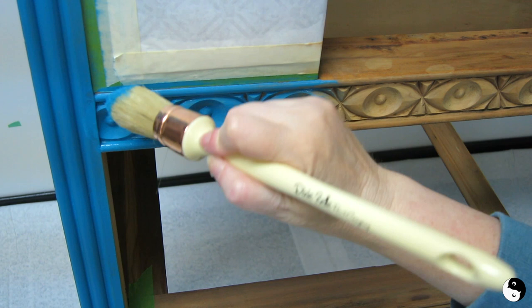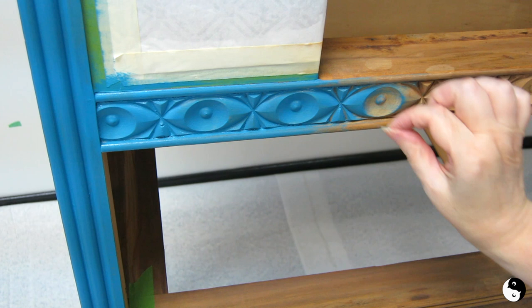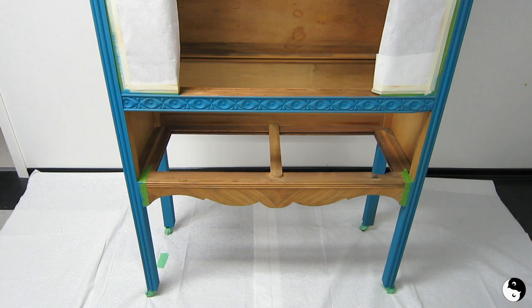This pointy tip is really ideal for getting into all these nooks and crannies — I'm basically stippling in and brushing out until it's smooth. I did forget to wash this out properly and I do have a few bristles coming out, so I'm going to take the time to wash this out before I proceed, because I don't want bristles getting stuck into all this beautiful detail.